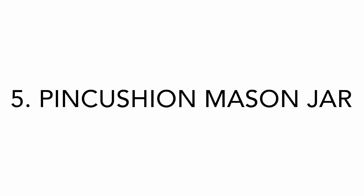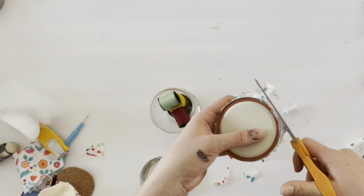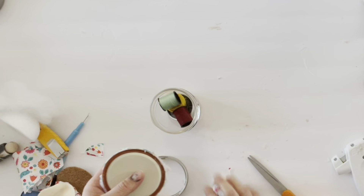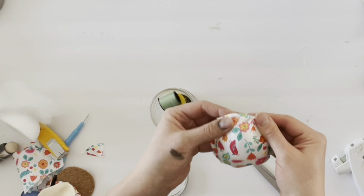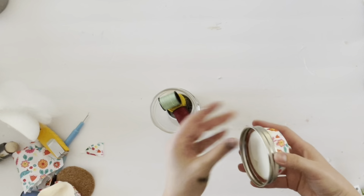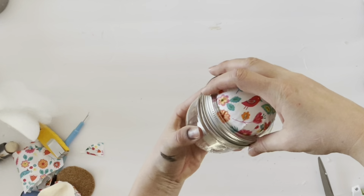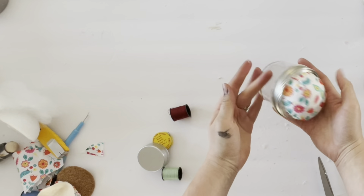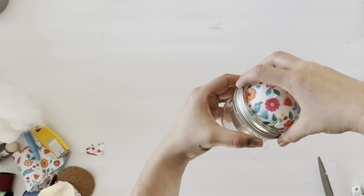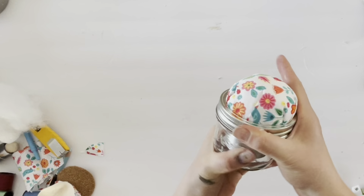This next craft is a pin cushion mason jar. You're going to start with a small short mason jar, glue half of a styrofoam ball onto the top of the mason jar lid, then cover it with fabric and hot glue the fabric onto the lid, trimming around the lid to give you a nice little pin cushion on top. Attach the lid back onto the jar and you have a cute little storage space below for thread and needles — a really cute present for someone who likes sewing.